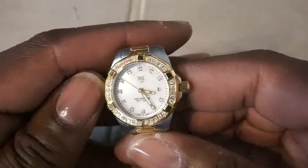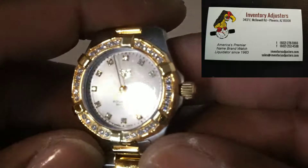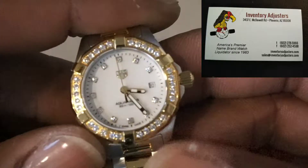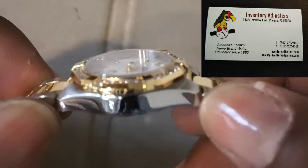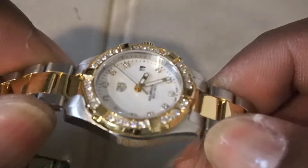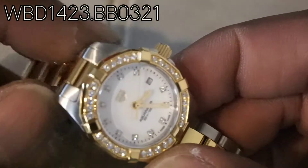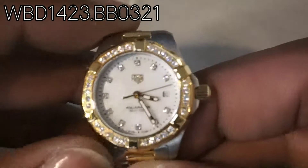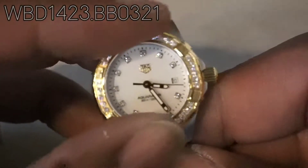Hey everybody, it's Big E again and I'm going to be bringing you this Tag Heuer Ladies Arc Eraser from Inventory Adjusters. This watch is a two-tone. It's a pearl dial with diamonds all the way around. That's the model number up on the left-hand side if you're interested. This will be a lovely gift for Mother's Day.